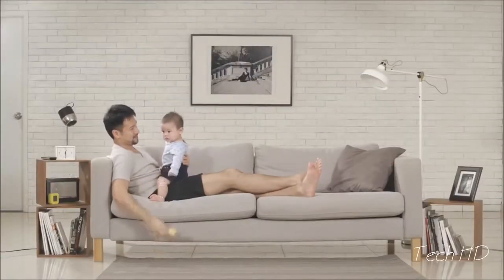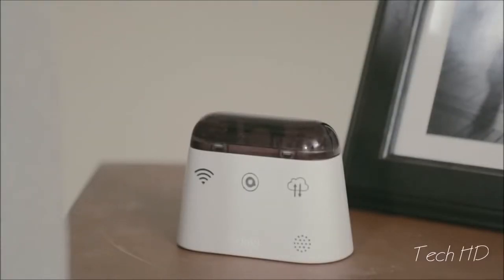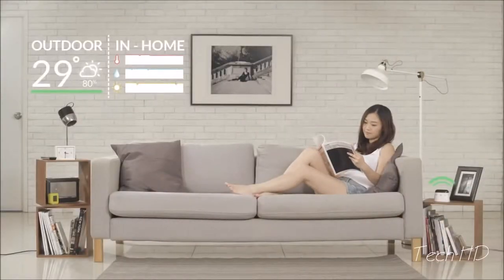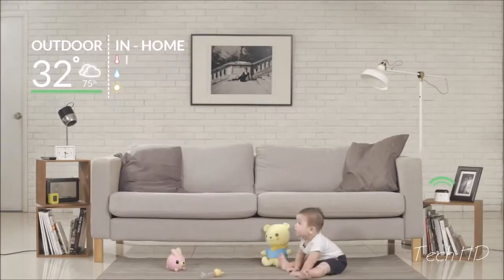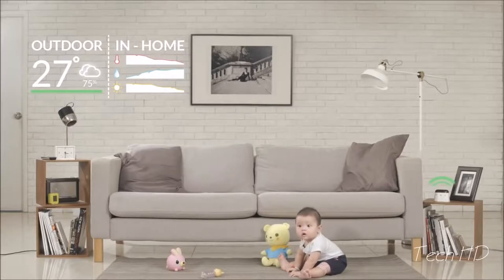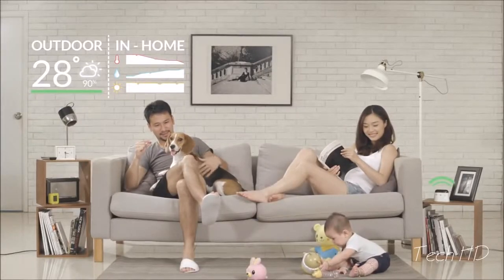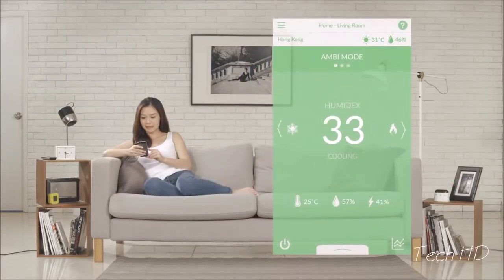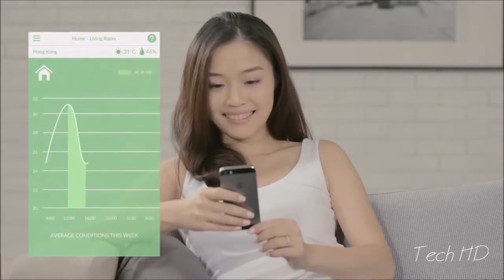Until one day, Emily finds out about Ambi Climate — the delightfully simple way to optimize your AC. Just plug it in and it will deal with your AC for you. Ambi Climate learns about your home and your changing environment. Using data from your home as well as from your local weather station, Ambi Climate predicts the impact of different AC settings and learns about what feels comfortable to you.